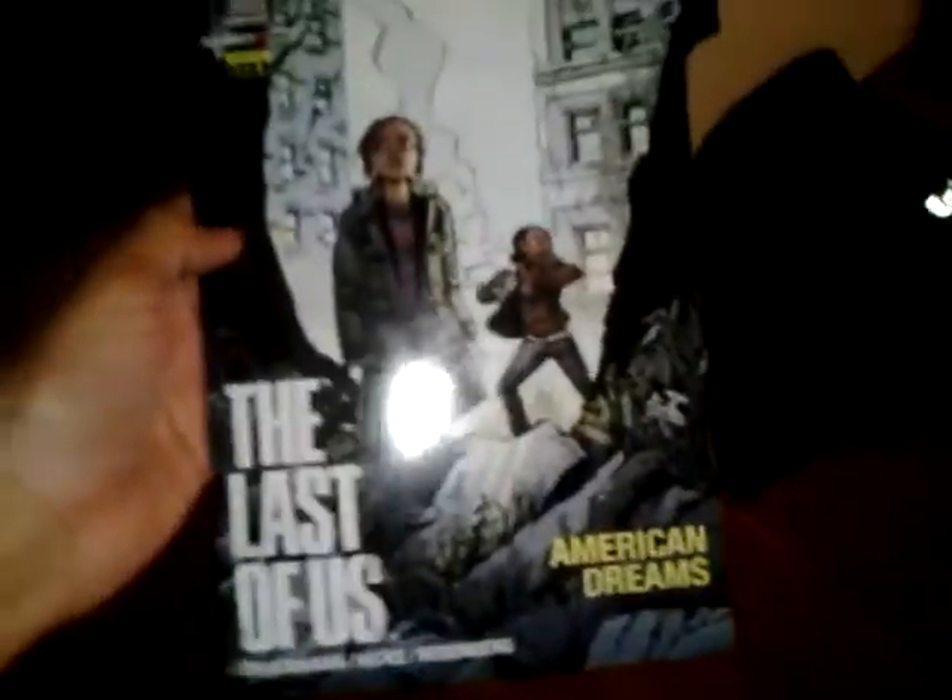This is a comic book that's supposed to be a prequel to the story of the game. And that's it — that's the Last of Us Survival Edition. Thank you for watching.